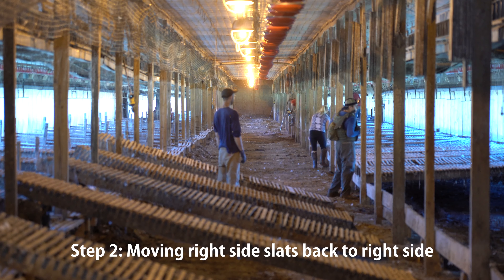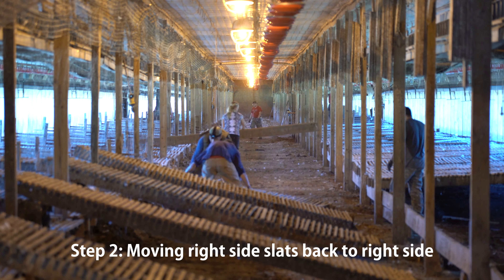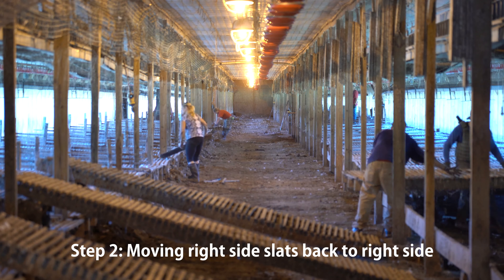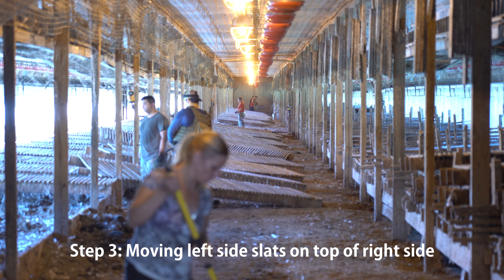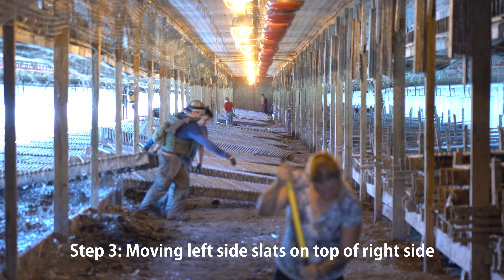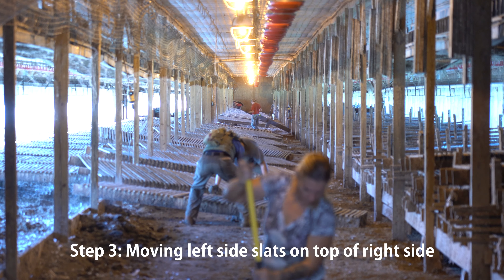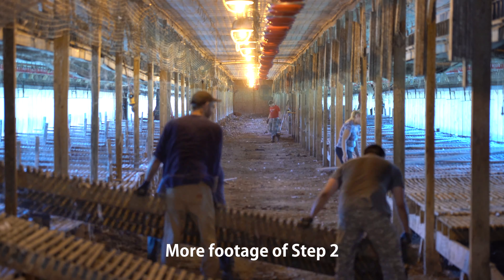The next day, after the cleaning crew finished the right side, we went into steps two and three of moving the slats. Step two is moving the right side slats back to the right side, and step three is moving the left side slats on top of the right side. Steps two and three are generally done on the same day, so in about two hours we're moving 246 slats. Each slat weighs about 175 pounds, meaning in two hours we're moving roughly 43,000 pounds of wood by hand — quite a workout.